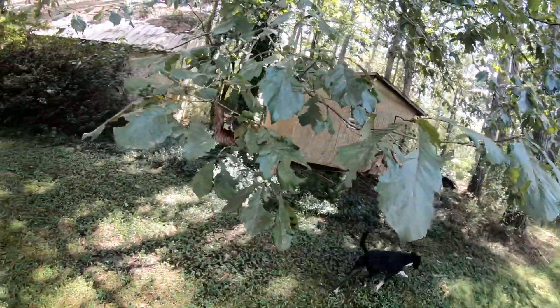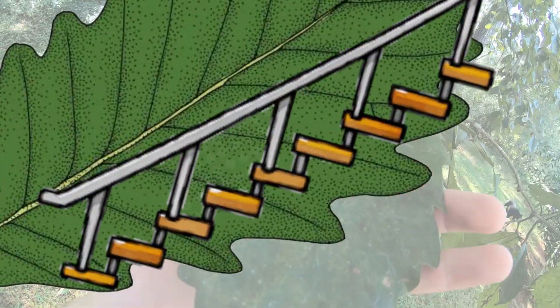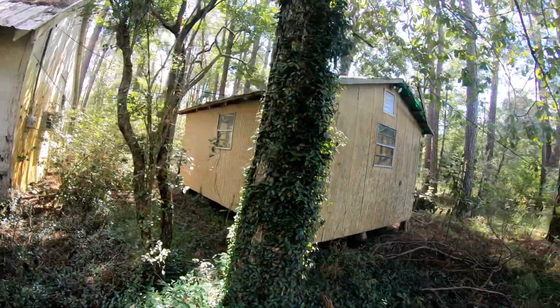Here's another pretty easy tree — in my opinion, it is a cow oak. You can tell by the edges of the leaf; it looks kind of like a staircase, like an upside-down staircase. You can't really tell the bark right here because of the vines, but it's going to have the same kind of bark as a pecan tree — that kind of white crackly bark.